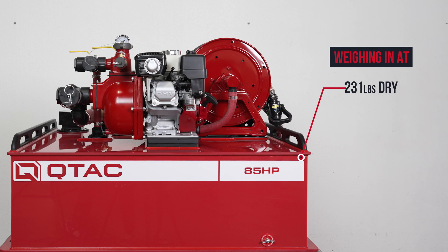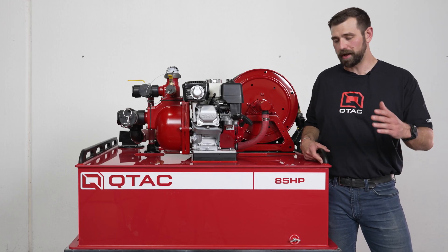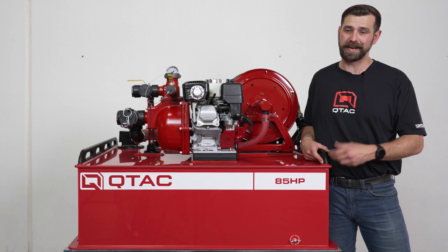Weighing in at 231 pounds dry and 940 pounds wet with an 85-gallon capacity. Just like all QTAC skids, the 85 HP is made up of a polytough construction, which means that it's impact resistant, won't crack or dent, it's lightweight, won't corrode, and is internally baffled.